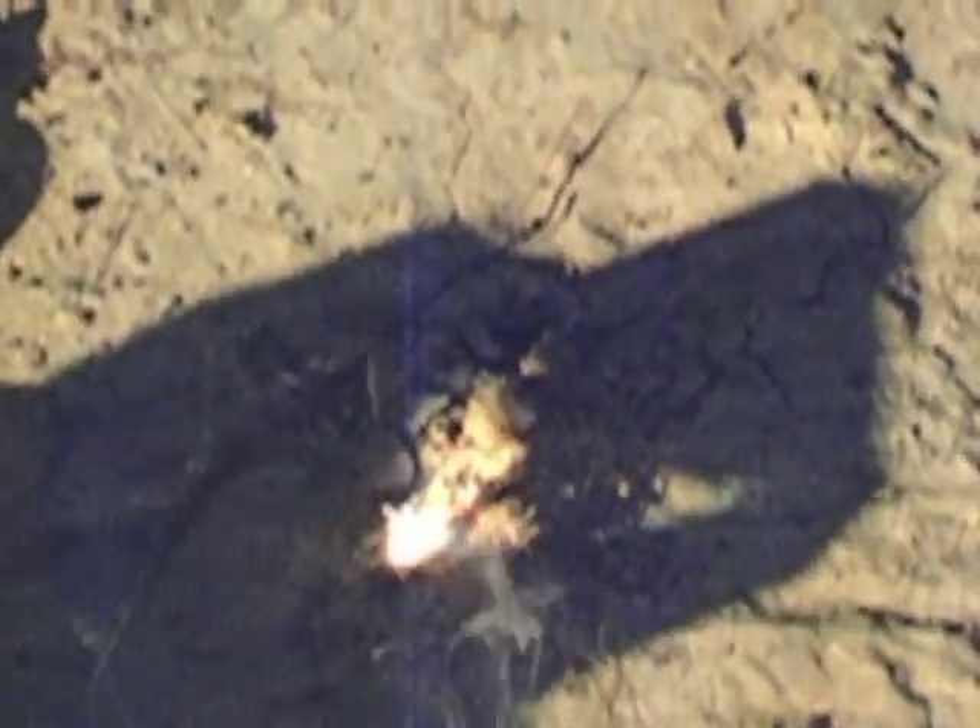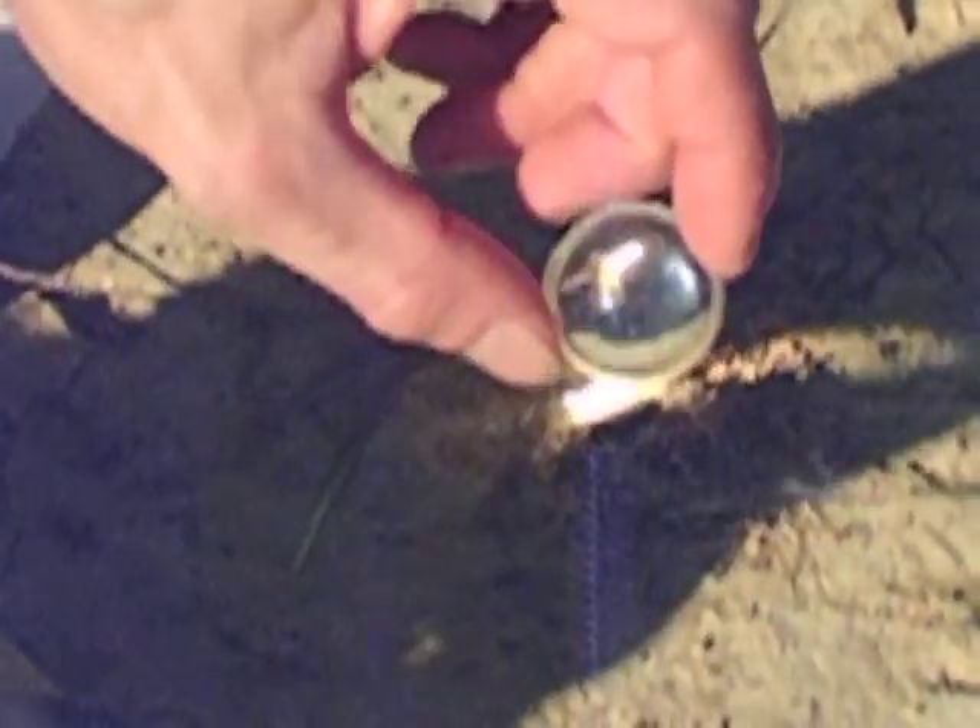It's always good to probably have a magnifying lens in your bug-out bag. You can fit it in an Altoids can if you've got a smaller one, but I'd say these larger ones work just as fine too.